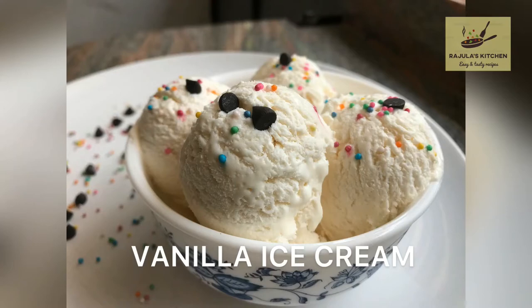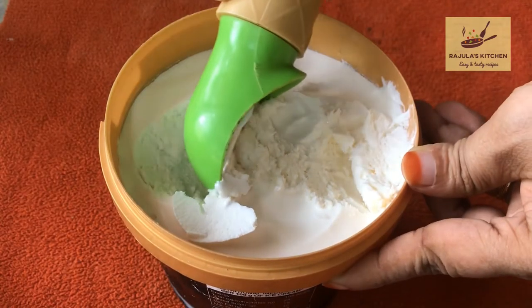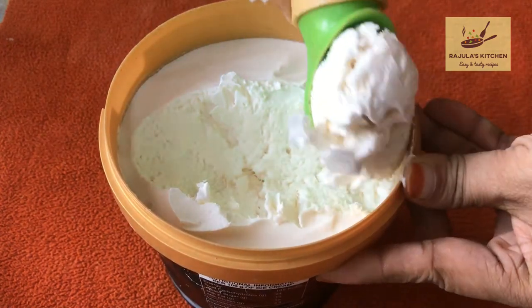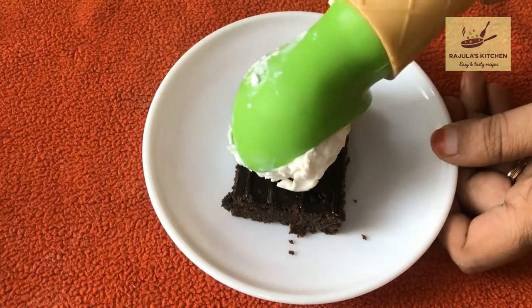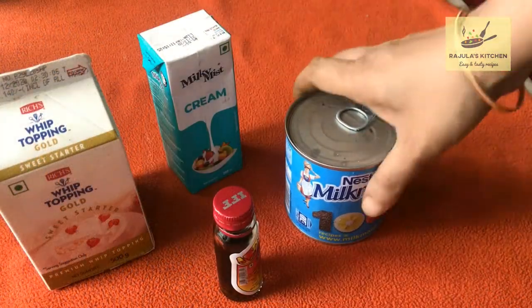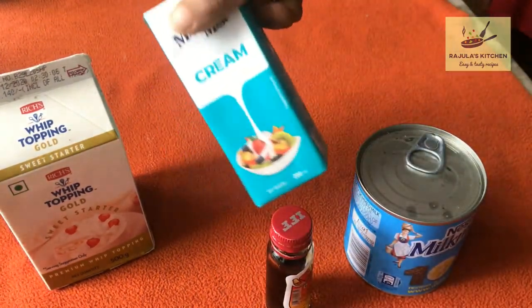Hi, welcome to my channel. I am going to share the recipe for vanilla ice cream — a 4-ingredient vanilla ice cream.